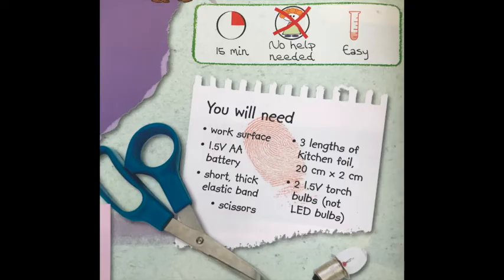You will need a work surface, a battery, a short thick elastic band, scissors, some kitchen foil, and the kind of bulb you might find in a child's torch — not an LED bulb, but one with a filament in, just a small one.